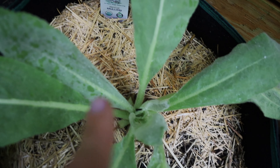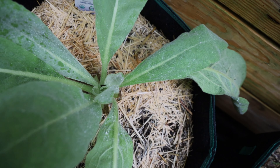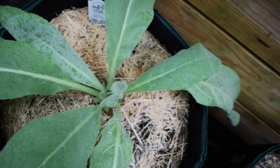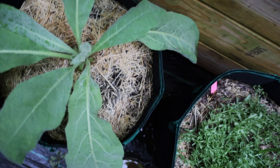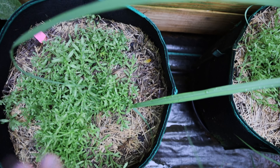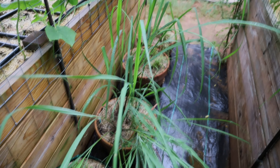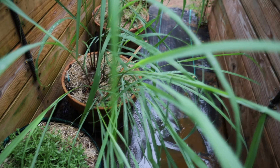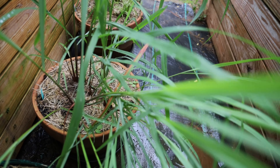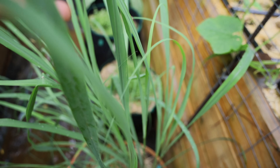This plant right here is mullein. I purchased this as a start from Azure, and the only reason I purchased it is for medicinal reasons — I'm freeze drying the leaves. They're supposed to be good for respiratory issues. This bag is my lavender, and this is some more lavender. And then this beautiful wild thing is lemongrass. If anybody has recipes or ways they use lemongrass, please leave them in the comments below. My goal is just to grab some of the leaves, freeze dry them, and use them however I think would be best for my family.